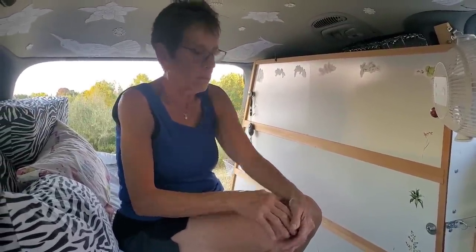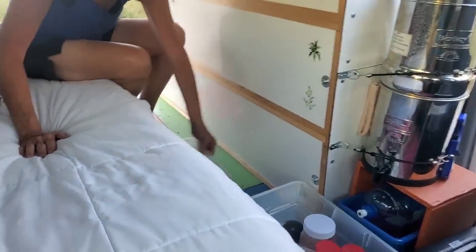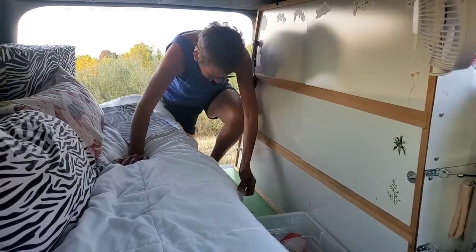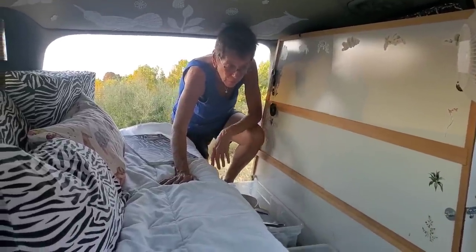You really have a lot of storage for such a small vehicle. Is there anything you think you're lacking in here? Nothing. Look at all this — I have all this too. Even under the bed there's all this food storage. And then this is all my dishes — I don't need any other dishes than that. And then this is all my groceries.